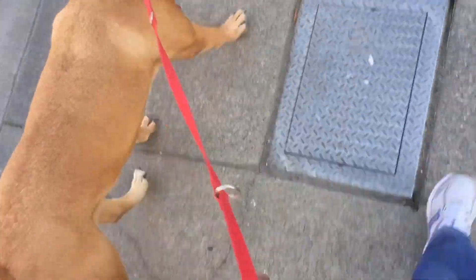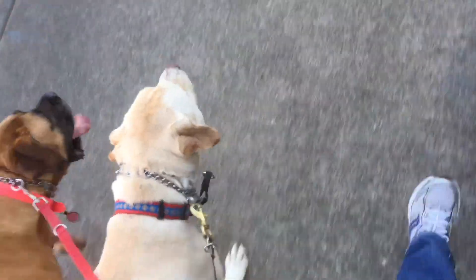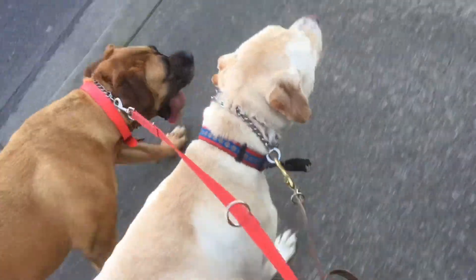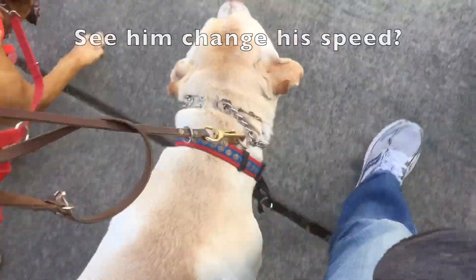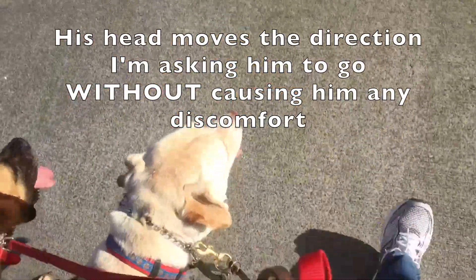When he sees another dog, I use food to redirect him and do that kind of thing, but just using the prong collar gives me a little edge. I want people to realize that these are not abusive tools — they're communication tools. By using this to encourage him to slow down, or to turn one direction or the other, that's all I'm doing really.